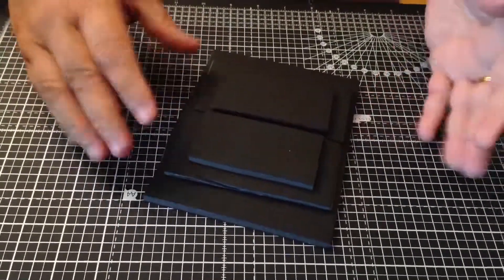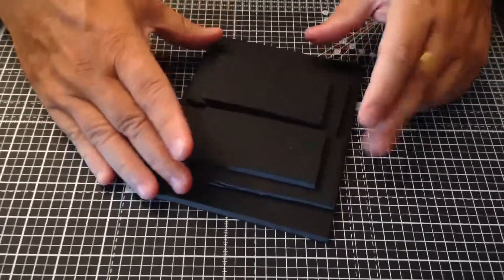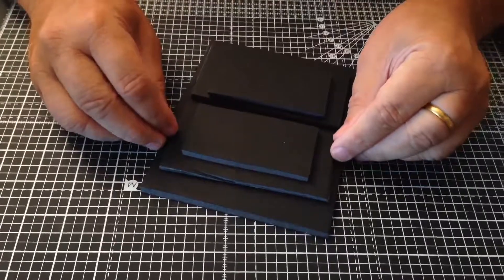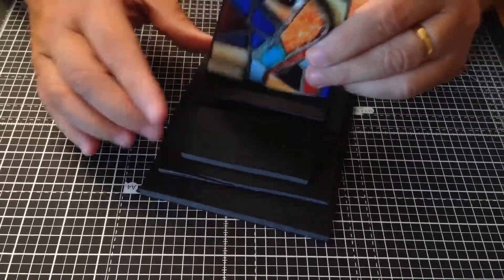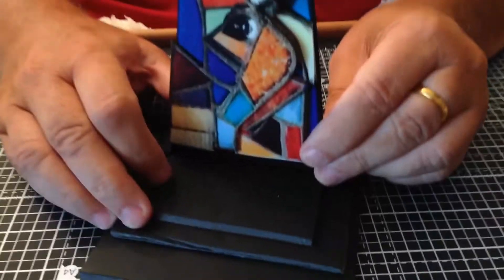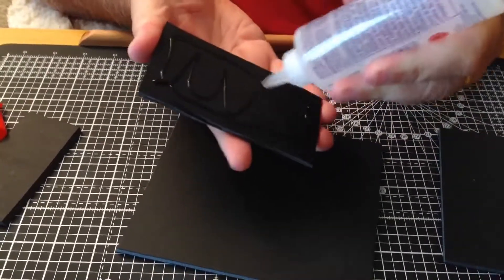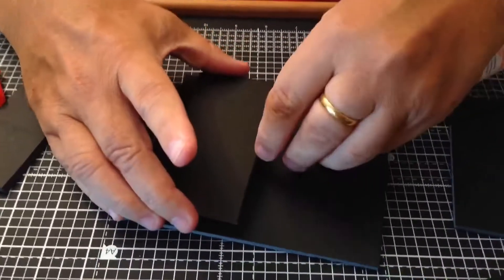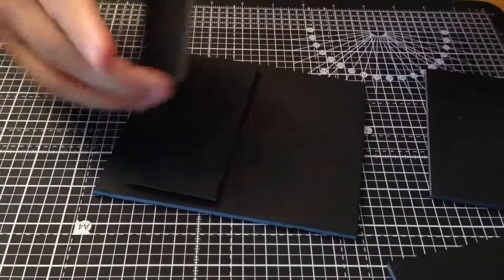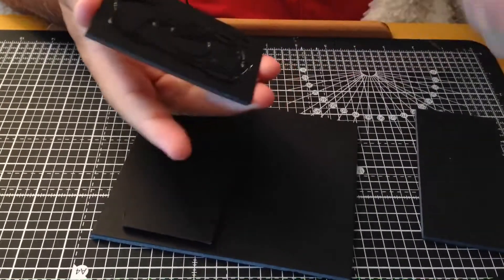This is one solution for making a stand for the cross. I've cut out a large rectangle, then two smaller ones in different sizes. The idea is to stick these two together leaving a gap in between, so the cross will slot in there and stand up.